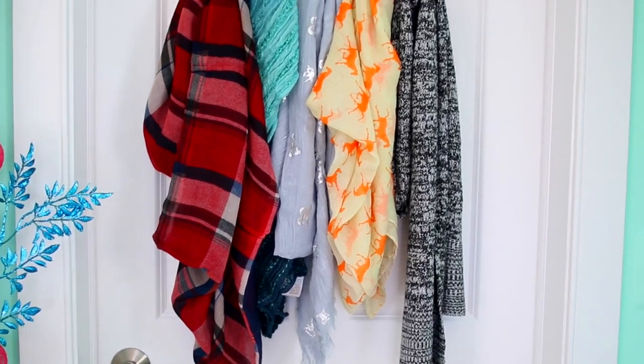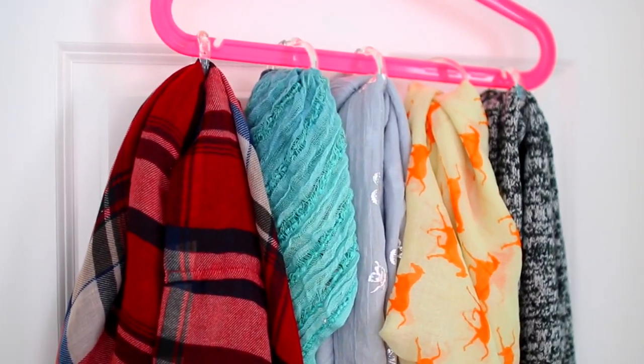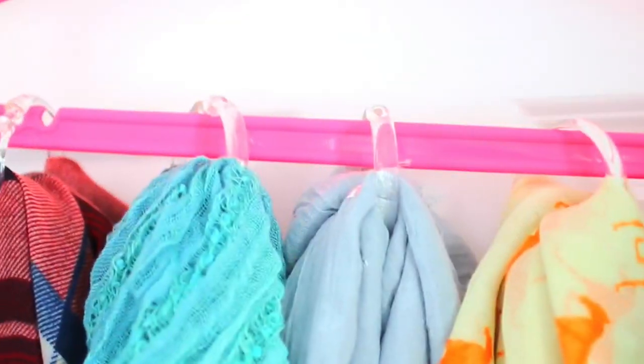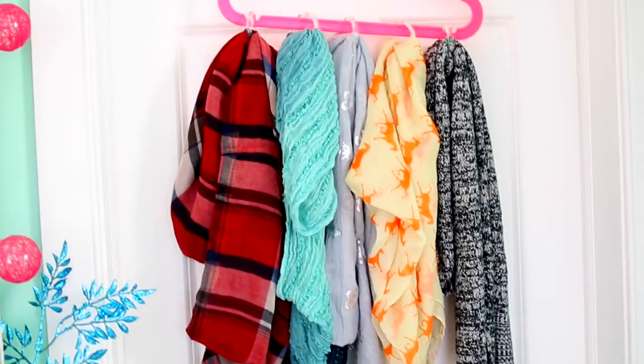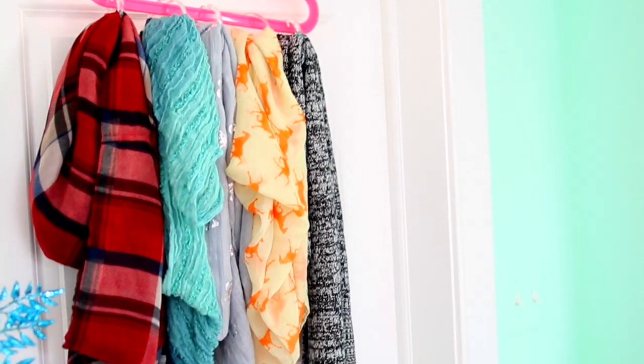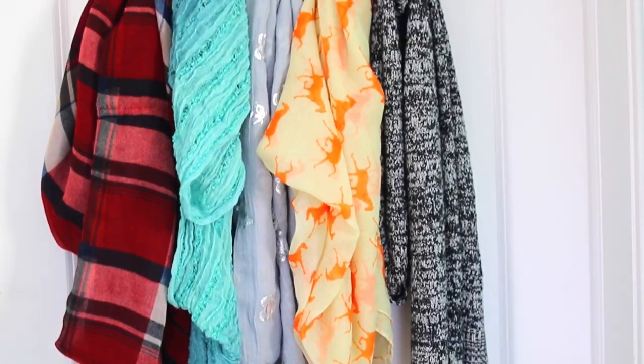The shower curtain rings only cost about two dollars at Target or Walmart. You can also get a super fancy hanger to make it look decorative and cool and hang it on a door. It's also a great way to prevent wrinkling in your scarves because they're hanging and won't be stuffed in a basket somewhere in your closet. It's super cute, convenient, and cheap.